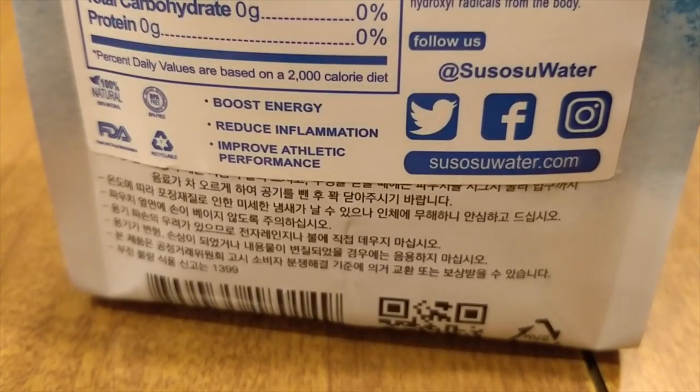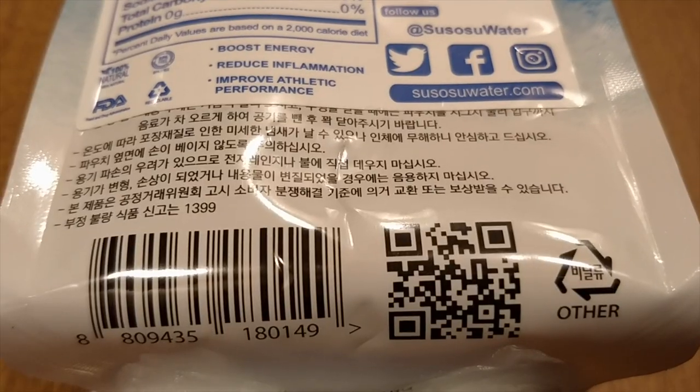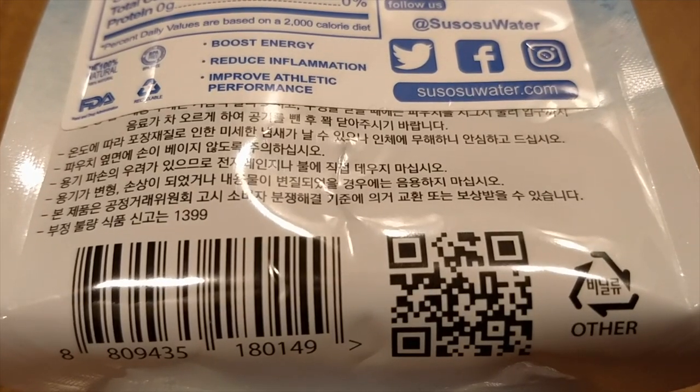So this is targeted towards big athletes and people who work out a lot. Apparently this is popular in Japan — all the writing on it is in Japanese, and some YouTube video says that infusing water with hydrogen is popular in Japan. They also say that the aluminum pouch keeps the water colder for longer, and it actually feels kind of cold.